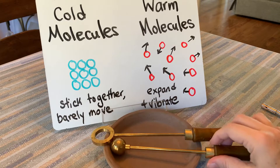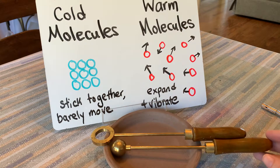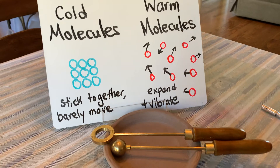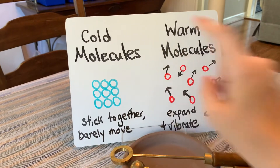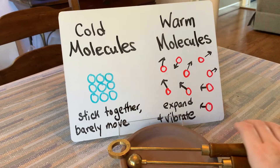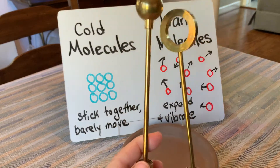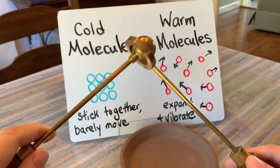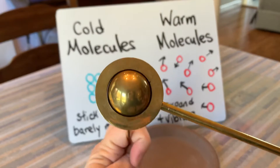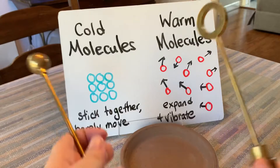So what we're going to be doing is learning about how the molecules that are in something that is cold — we talked about this before — are stuck together like this, so they barely move. Right now these two, the ball and the ring, are both cold. So the ball fits through the ring without any problems, as you can see.